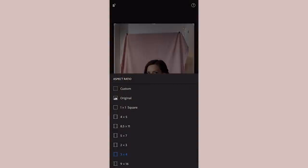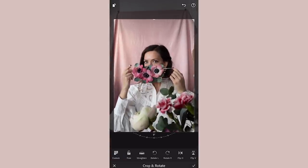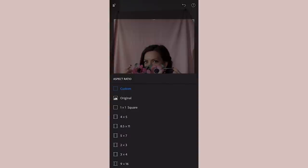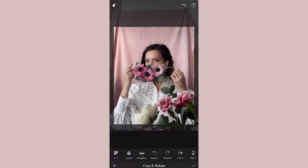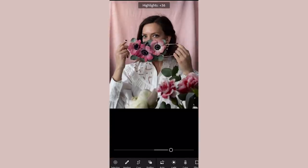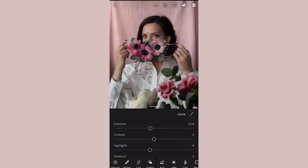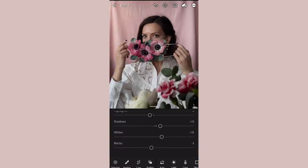Next we're going to edit the photo using Lightroom on the phone. The first thing I usually do is crop the photo to an aspect ratio of 4 by 5 — this works really well for portraits and is the biggest aspect ratio for Instagram, taking up the most screen space. Then I go in and make small tweaks to exposure, as the phone usually tends to overexpose a little, so you might want to turn down exposure and also highlights.